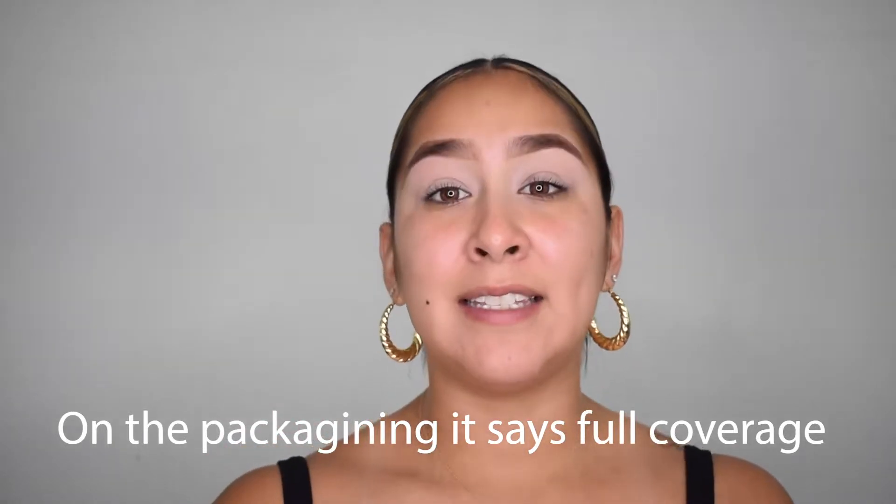I usually start off with the lightweight foundation first, and then just add a dab of the darker shade. I'm going to be using a beauty blender for my face because I only want to focus on the brushes today. Just kind of dab it everywhere, mostly on the cheek because that is the largest part of your face, and I work my way down — always dabbing, never dragging. Dragging just never gives a good result.